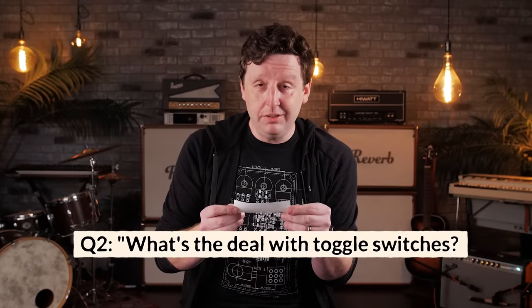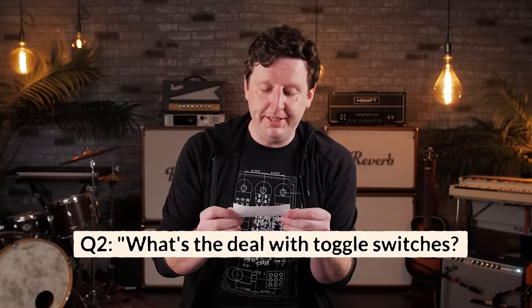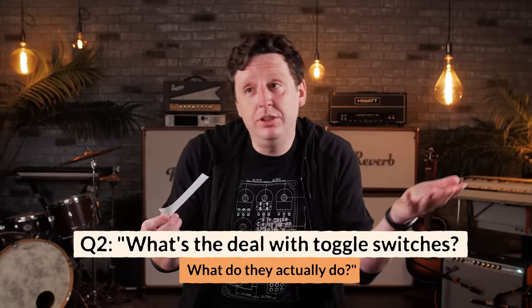Next up: what's the deal with toggle switches on overdrive pedals? What do they actually do? On overdrive pedals, it's really common to see toggle switches — like this one on my Morning Glory or this one on Paul Cochran's Timmy. A toggle switch is essentially the same thing that a footswitch is.